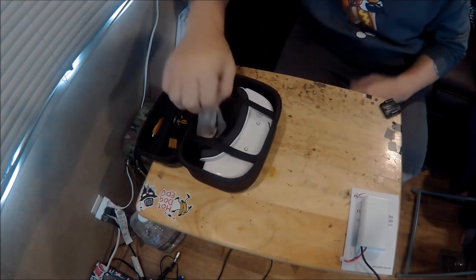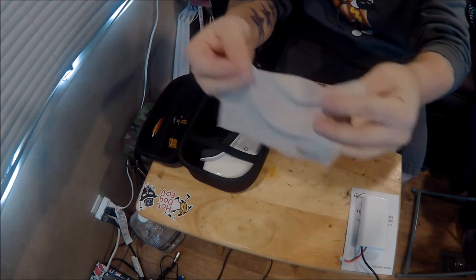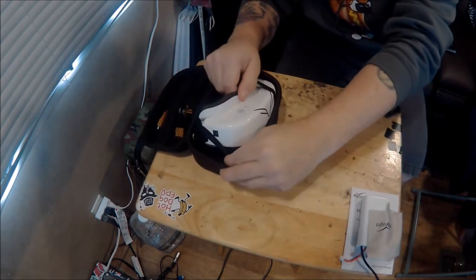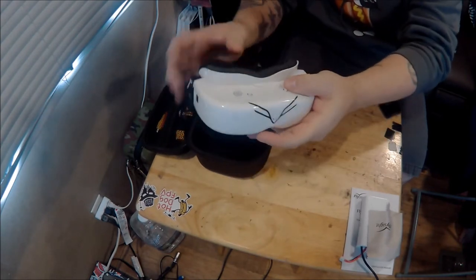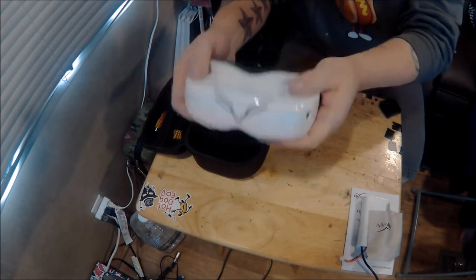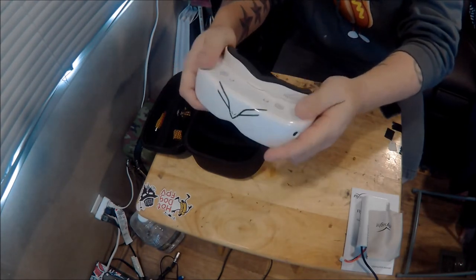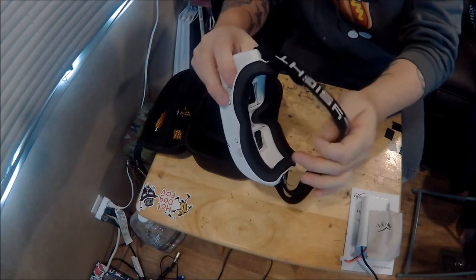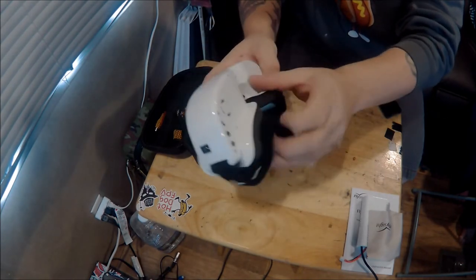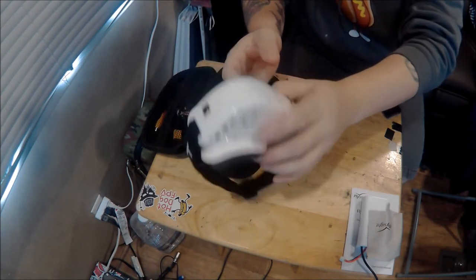We've got a nice super soft lens cloth. Then we have the goggles themselves — they feel really good. They're not too heavy, not too light; they feel really nice quality wise. I like the fact that the fan is on the inside of the actual body.